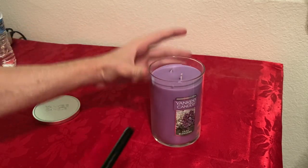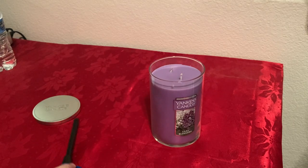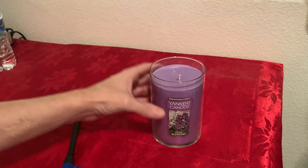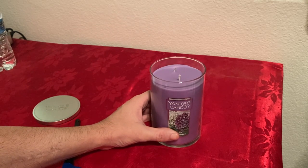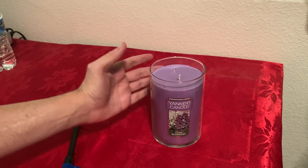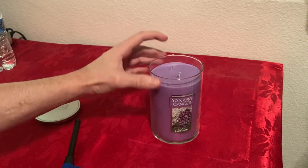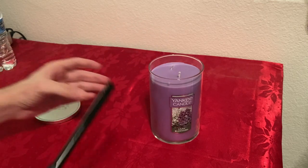As you can see, it's a two-wick candle. This one is supposed to last 75 to 110 hours, compared to the classic large, which lasts 110 to 115 hours. So this one lasts a shorter amount of time, probably because it has two wicks while the other one has only one.